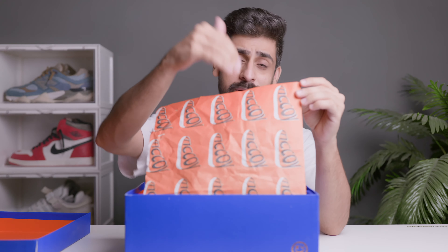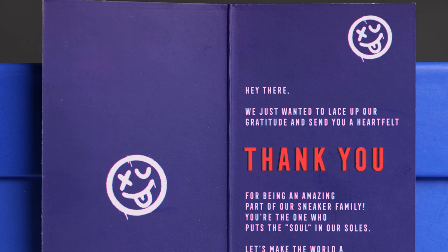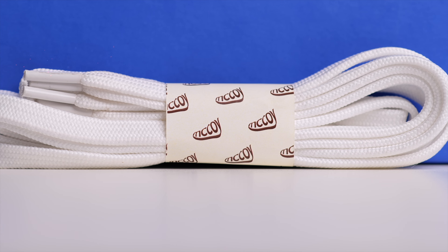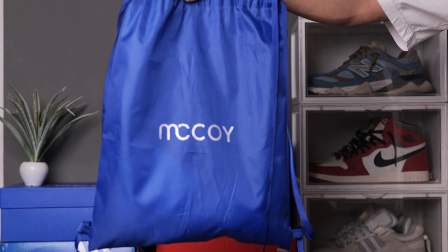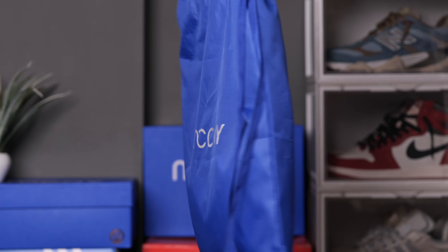Inside you'll see orange-colored butter paper with the McCoy logo, shaped like a little shoe. The packaging is very nice, to be really honest. You'll also find a thank you card, an extra set of white laces, and both shoes. The highlight is what they call a dust bag — it's more of a duffel bag that you can carry. I absolutely love that they've done this, and you'll see the McCoy branding on it.